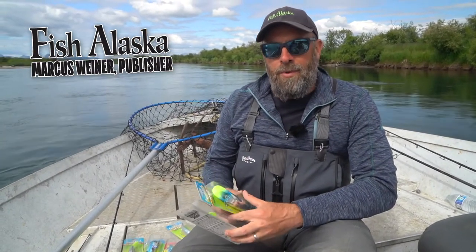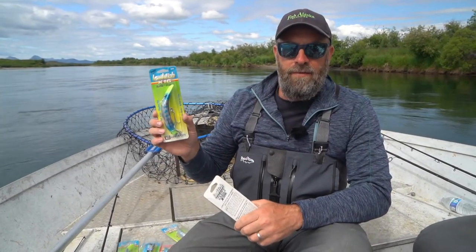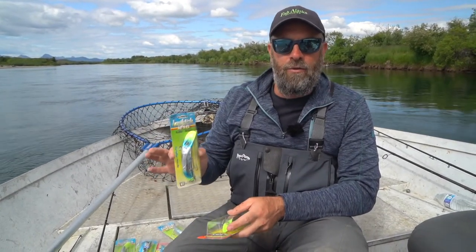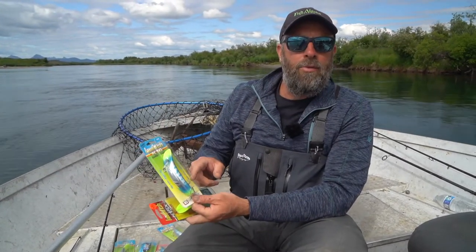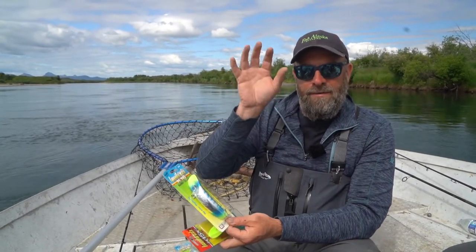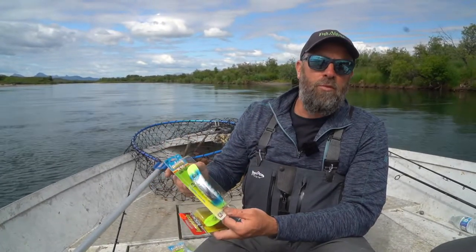One of the more popular lures that we use to catch king salmon in rivers in Alaska is the K16 Quick Fish. The erratic wobbling action of this plug really causes salmon to strike. We like to rig them by pulling off the two treble hooks and putting a strip of bait fish — in this case tuna belly — onto the bottom of the plug. That gives it some scent in the water and has shown, for sure, that it catches more fish.